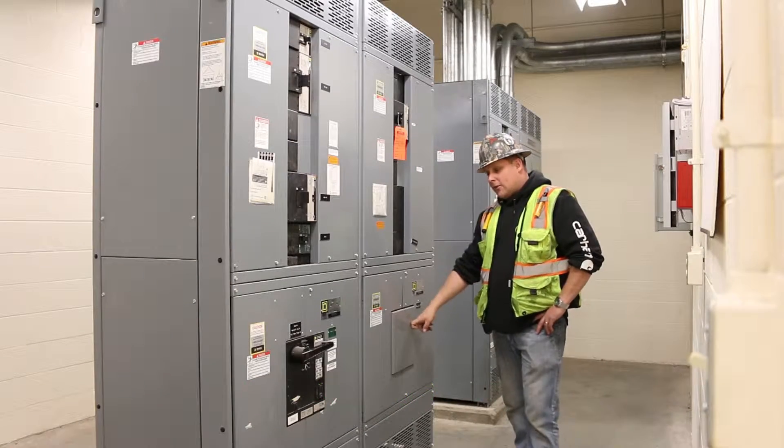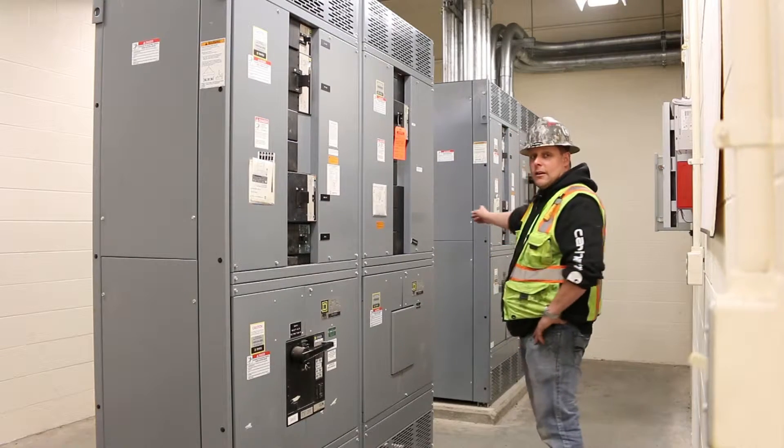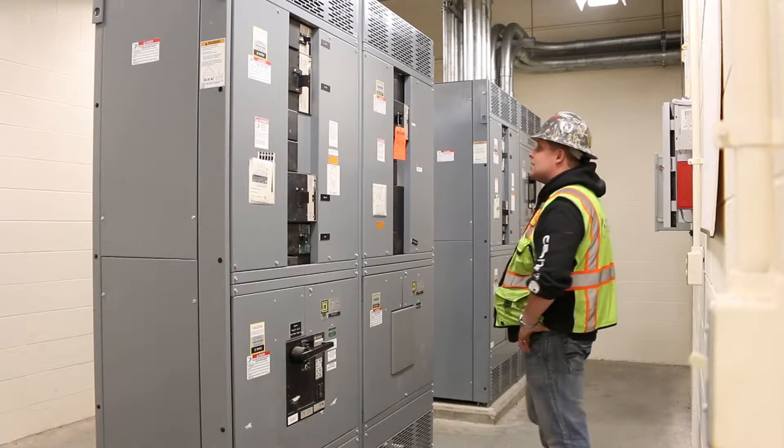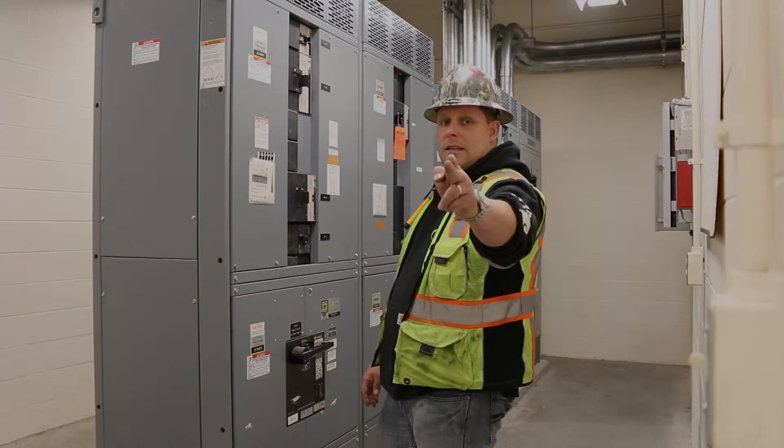There's a whole other spot over here for either a bypass or another main breaker. We've got another panel this way we're going to go through in just a second. So folks, save thousands and buy used from Green Industrial today.